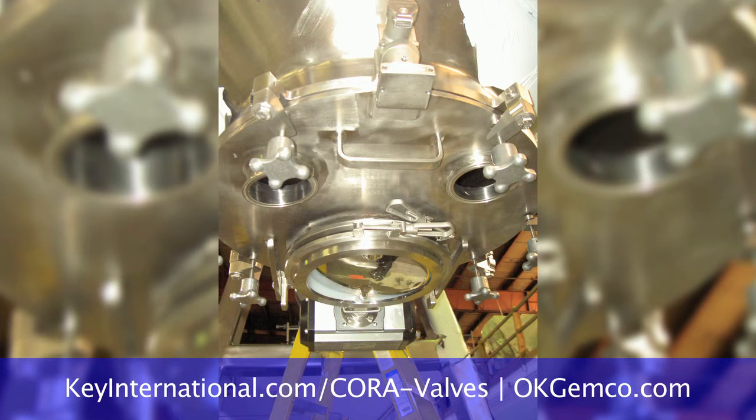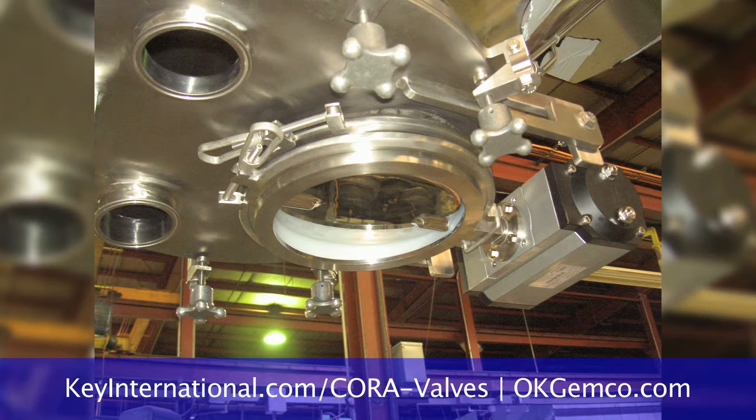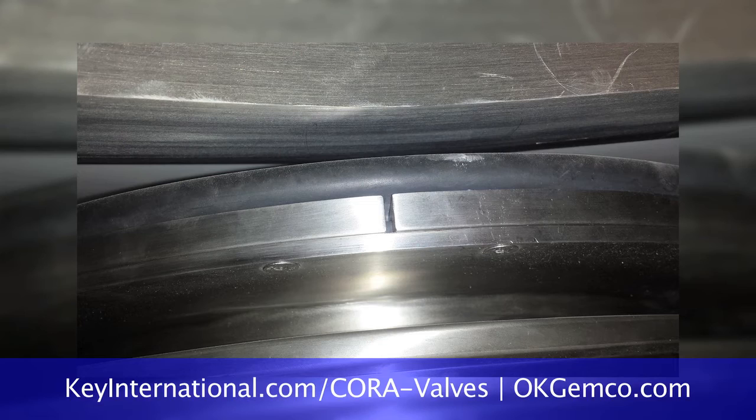What if I want to pneumatically load my blender? It's pretty simple. We can take the vacuum transfer system, automatically rotate the vessel into position so you can manually put the vacuum transfer system onto the manway of the blender, rotate it back safely with the hoses attached, and then transfer the material up into the blender from a mass storage container.